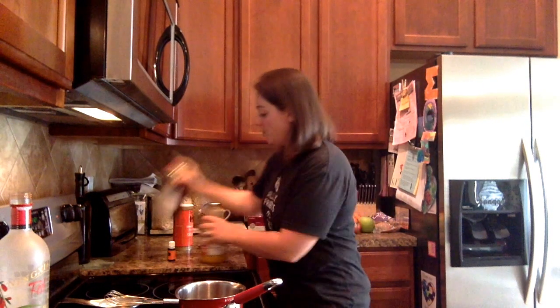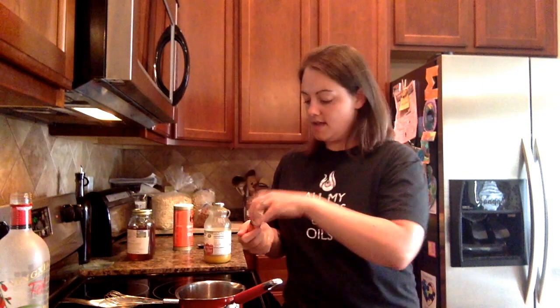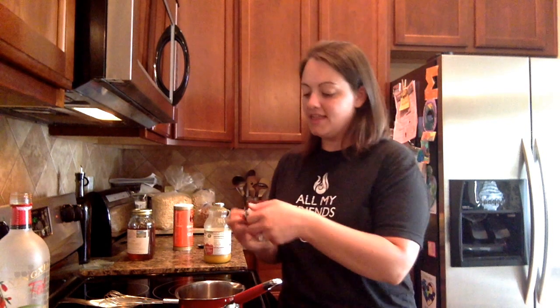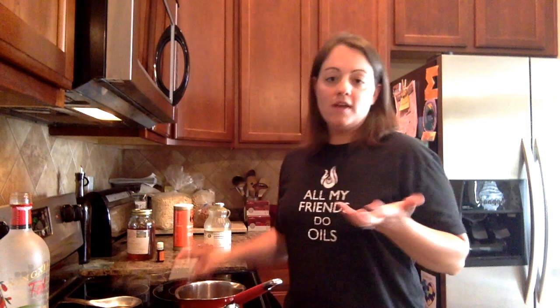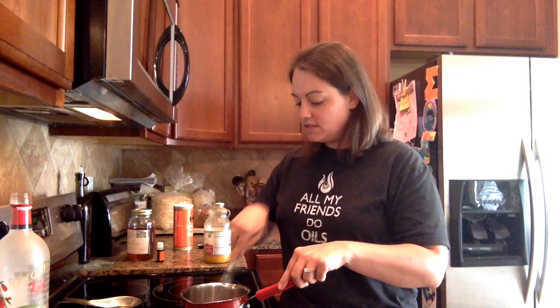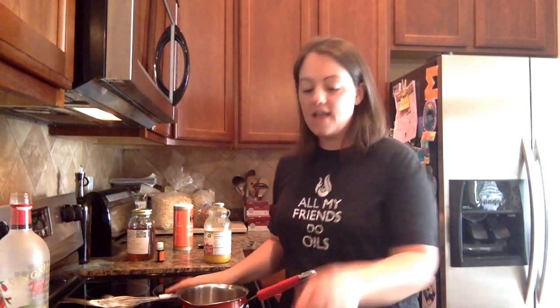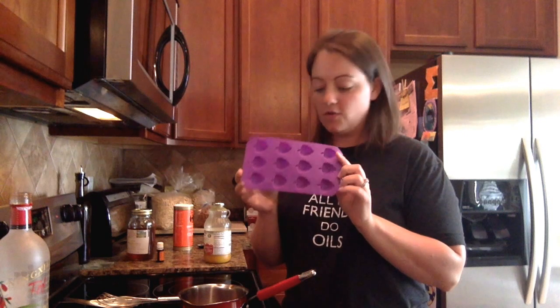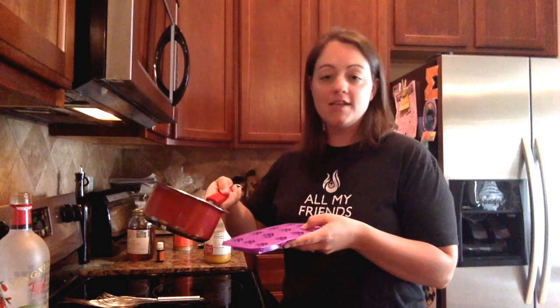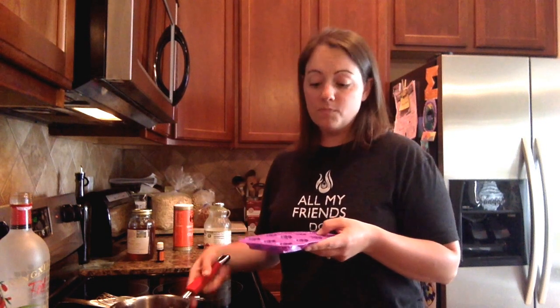Add one and a half tablespoons of honey, then add six drops of orange essential oil — one, two, three, four, five, six. That's it! The whole thing takes maybe three to four minutes. Whisk everything together until it's nice and smooth, then pour it into silicone molds. I got these grape-shaped ones from Walmart — my girls wanted to use these today.